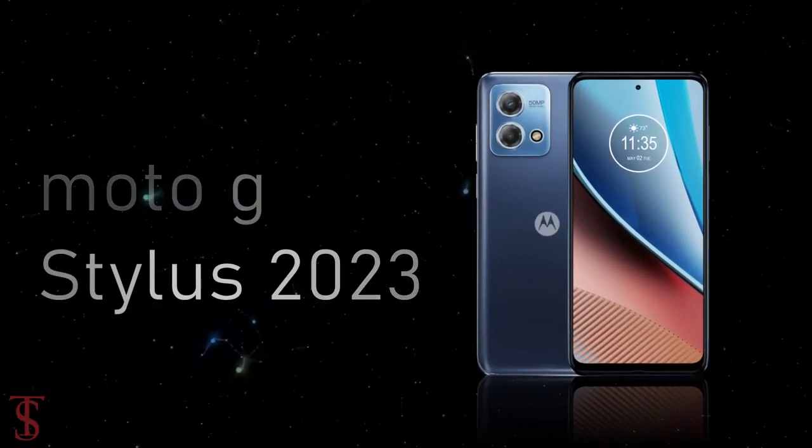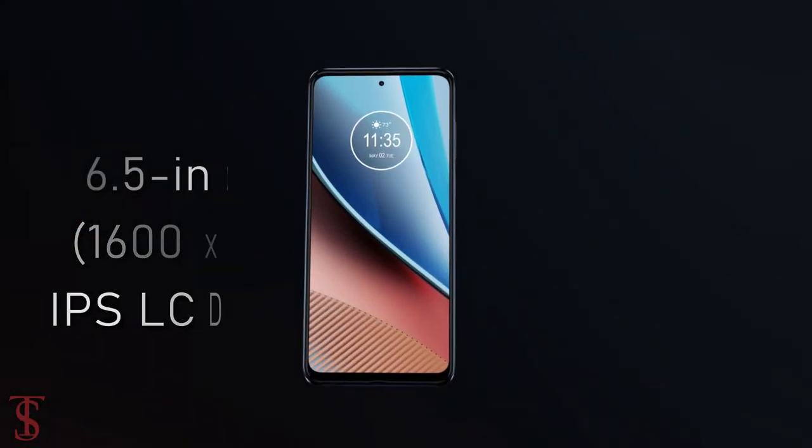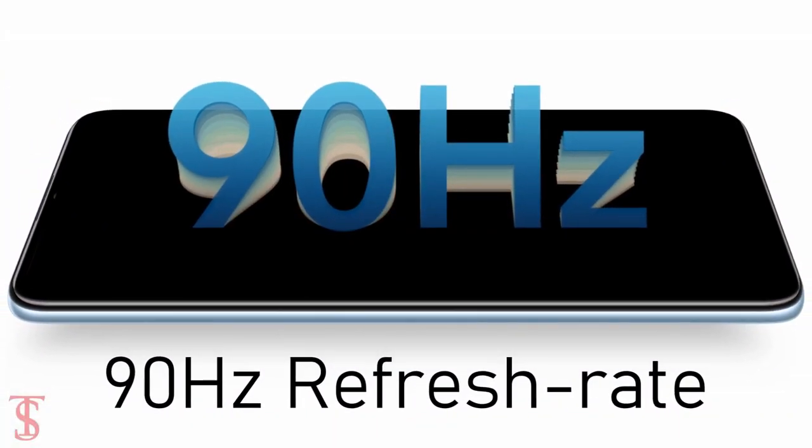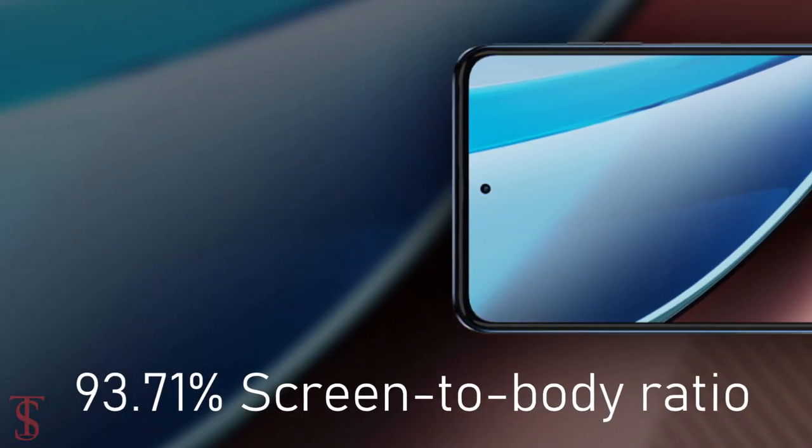The Moto G Stylus 2023 edition features a 6.5-inch HD+ IPS display with up to 90Hz refresh rate support and a large 93.7% screen-to-body ratio.